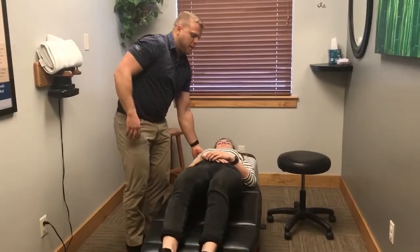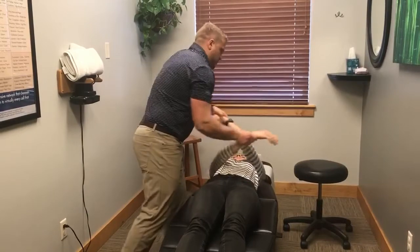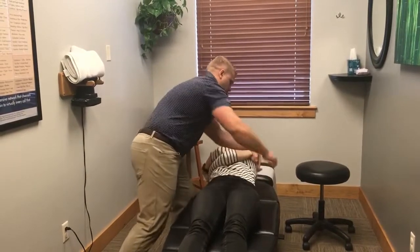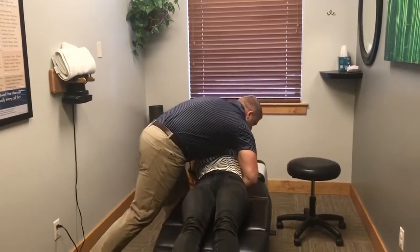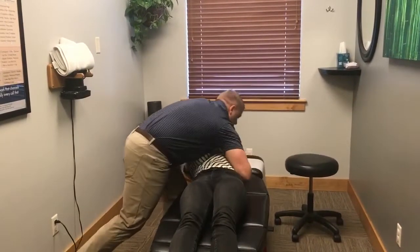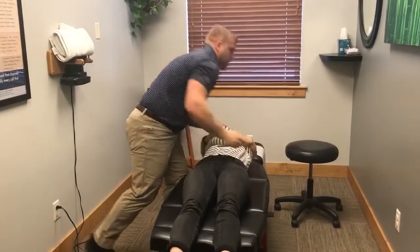I have the patient slide down the table a little bit, then I just work my way up the spine. Next is through the mid-back, or the thoracic spine. I have her take a deep breath, and then she gets a little bit of a squeeze from me.